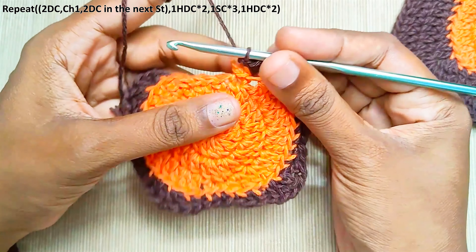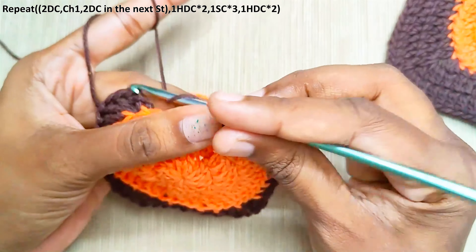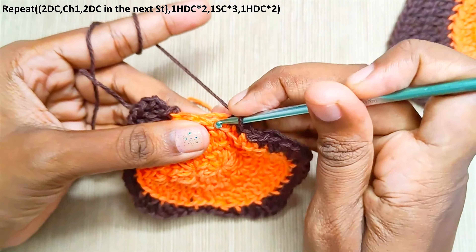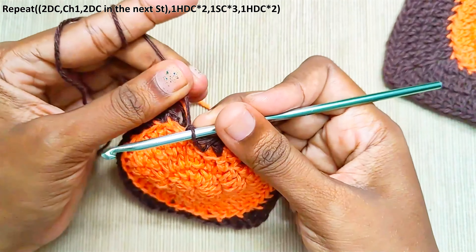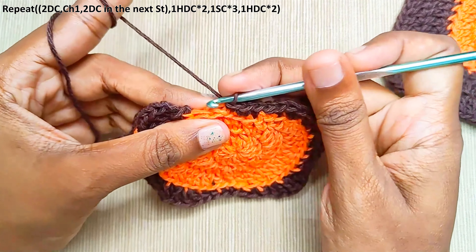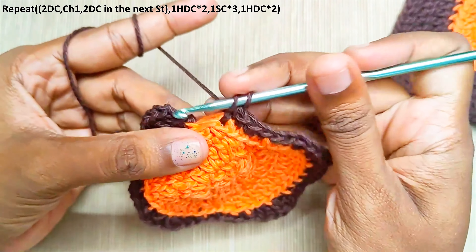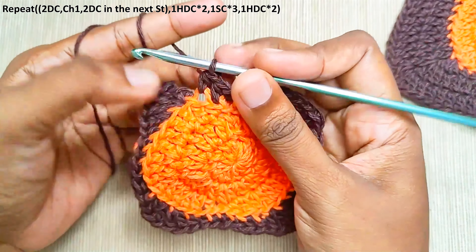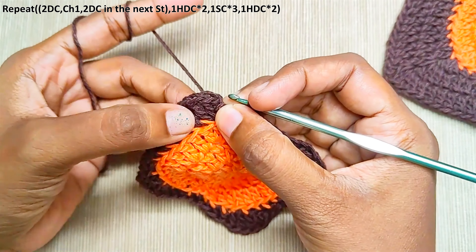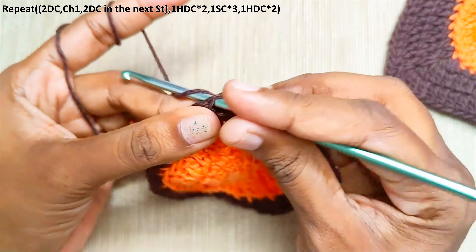One single crochet each in the next three stitches — take this yarn along with the working yarn. One half double crochet, and finally one half double crochet each in the last remaining two stitches. Insert your hook into both the loops.